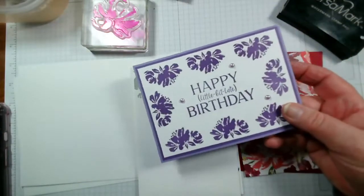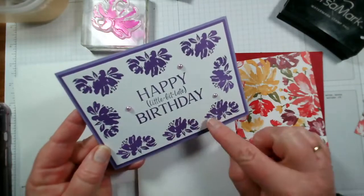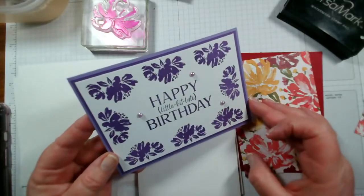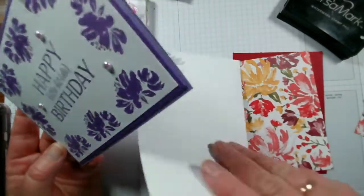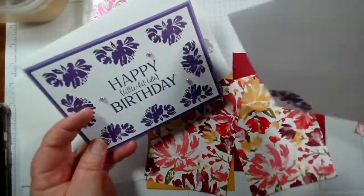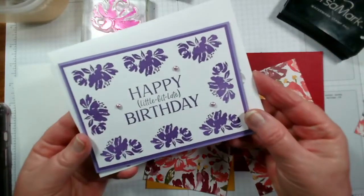Monday we started with this one — again just stamping one single stamp all the way around in a border effect. This sentiment is from Happiest of Birthdays and we have an envelope to match with the Gorgeous Grape ink.